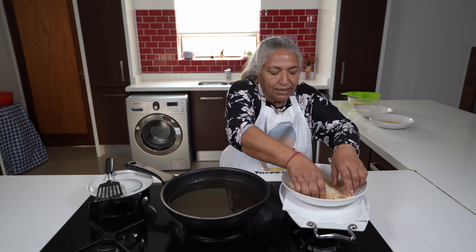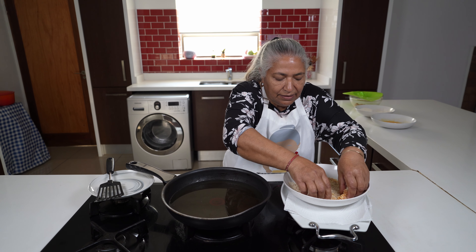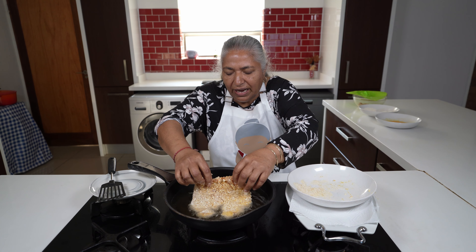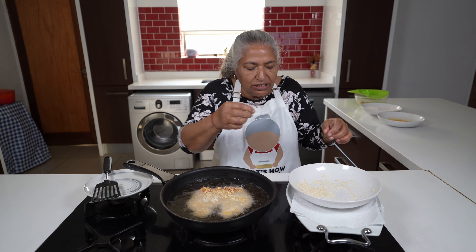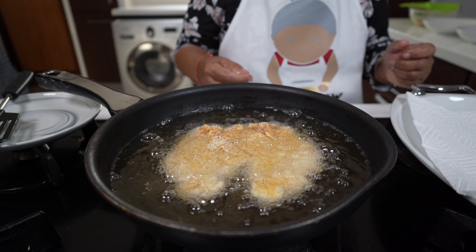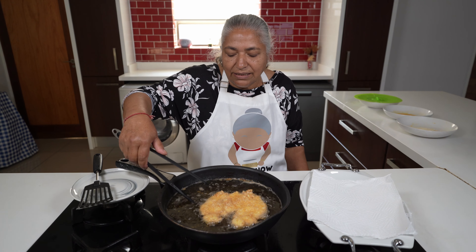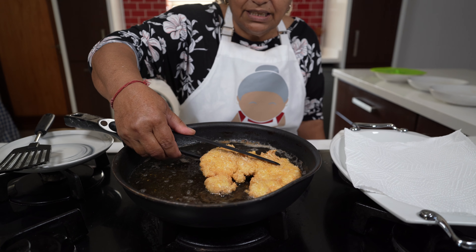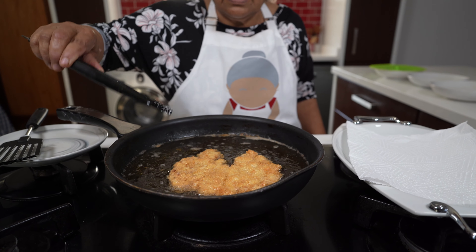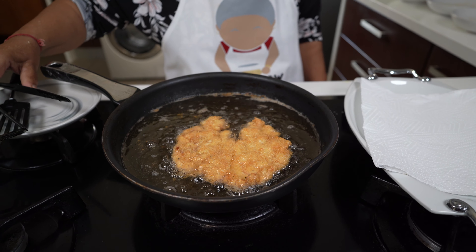My oil is heated up and I'm going to gently place this chicken into the oil. It's going to be a very quick fry — three minutes on each side, because the schnitzel is very thin. I'll wash my hands and get back. Three minutes has passed and I'm ready to give this a turn. I'll allow it another three minutes and turn it again.